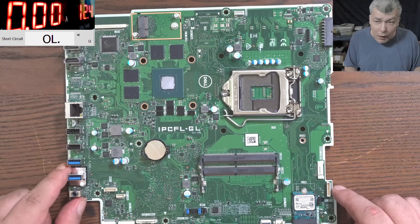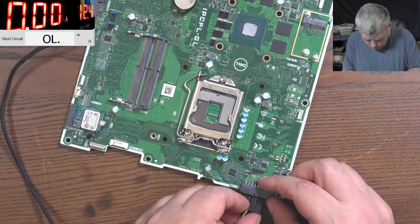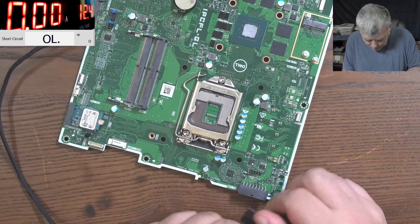Let's try and fix it. We'll plug in the charging port and see what this is doing.